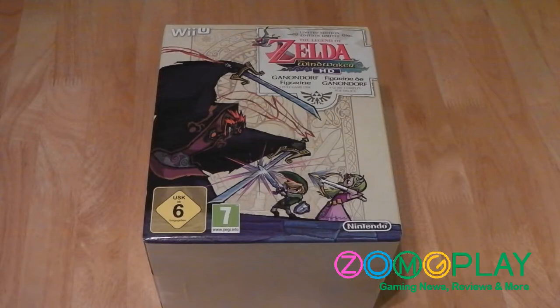Hey guys, it's Scott here from ZomagodPlay, and today I'll be unboxing the Legend of Zelda Wind Waker HD. This is the game exclusive Ganondorf figurine edition, so inside the box you'll get a retail copy of the game and a special Ganondorf figure.